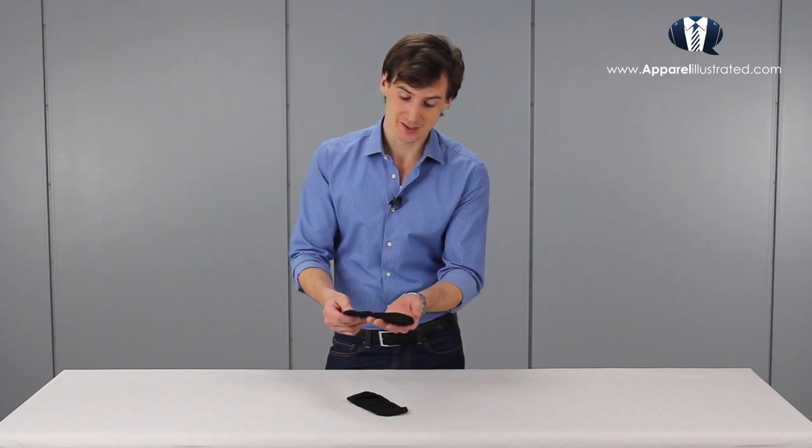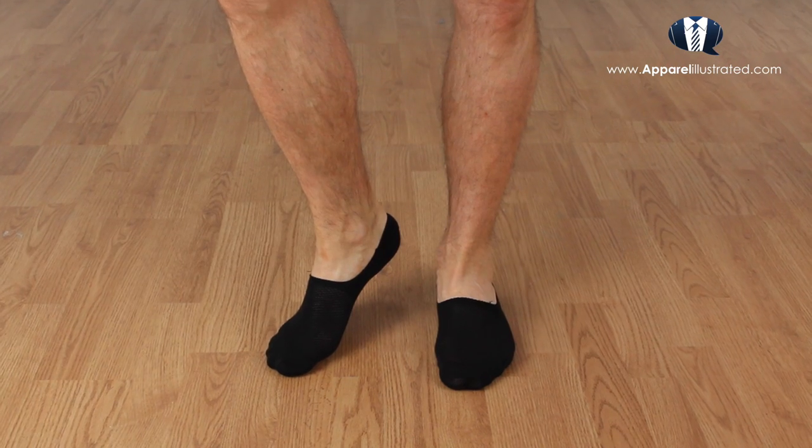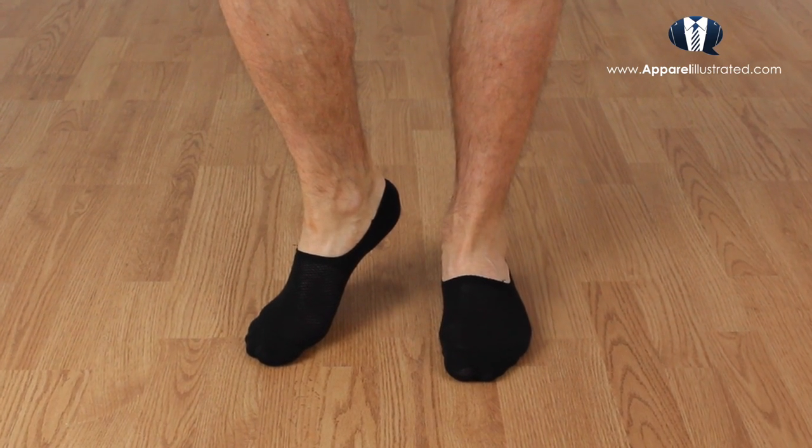First off, the fabric in these socks helps prevent chafing and blisters, which is a common problem in shoes that rub against your heels or toes. And second, the fabric also helps your feet breathe on warm summer days, thus preventing foot odor to some degree. These socks are also great for men who are self-conscious about their toes, because they will cover your toe and heel if you have to take your shoes off in front of others during the day.